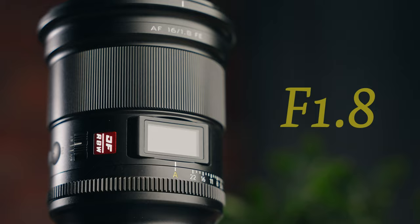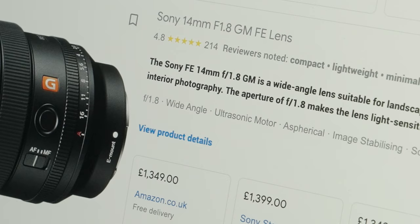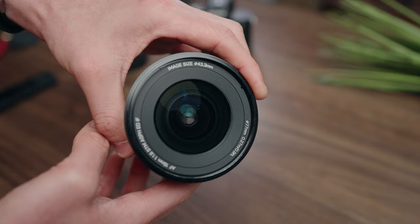If you were to jump online and have a look at the market, you'll see a flurry of wide-angle prime lenses at either f1.8 or f1.4. So this lens isn't the first of its kind, but what separates it from the rest of the competition is two key elements. The first is the ability to slap a filter on the front of it, and the second — and this is a big one — is the price. A lot of wide-angle prime lenses will cost you way over £1,000, but this one will cost you less than £600.